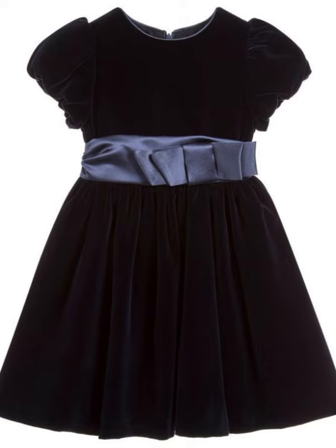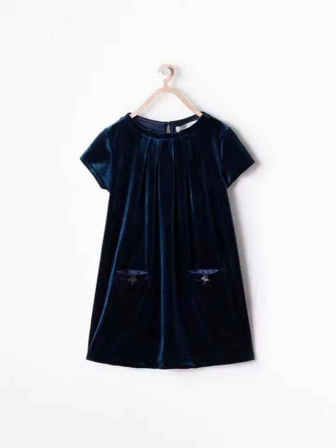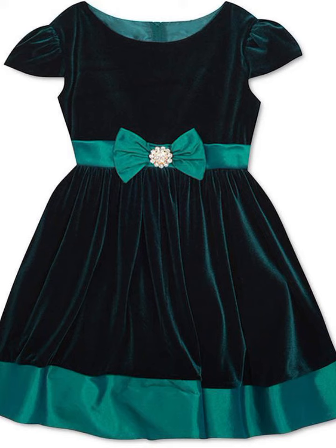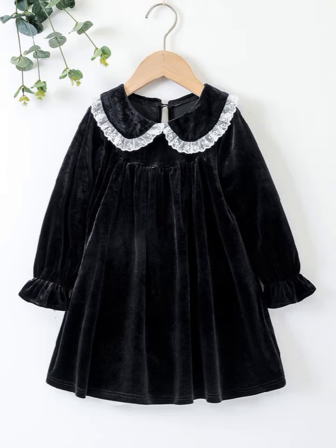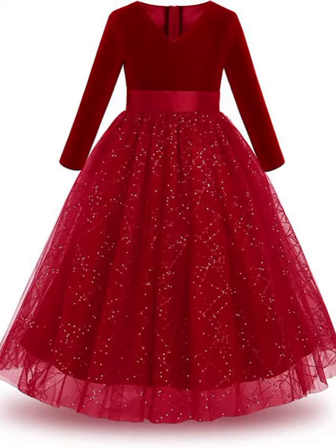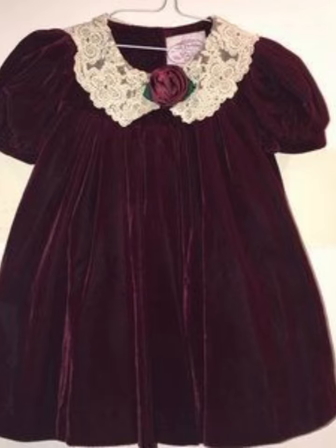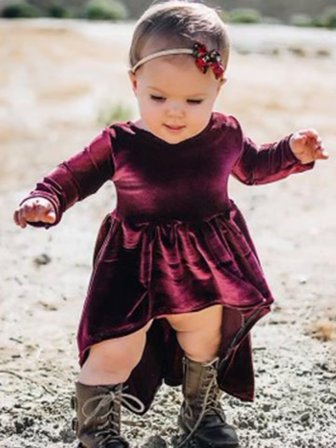If you have a piece of fabric in your house, you can use it to make a frock. If you have an old suit, you can cut it to the front and back piece, design the frock, and if you have a net you can use it to make laces.